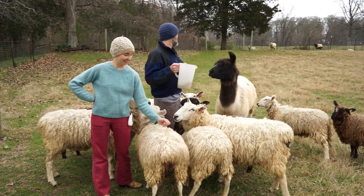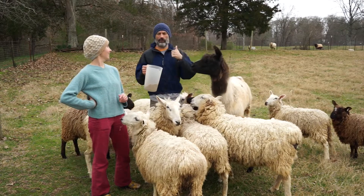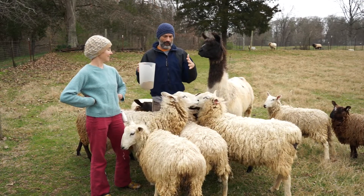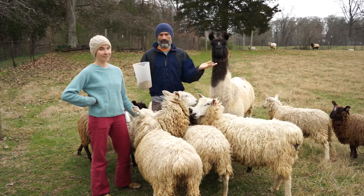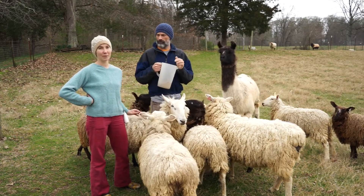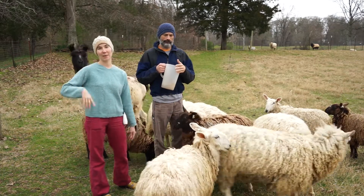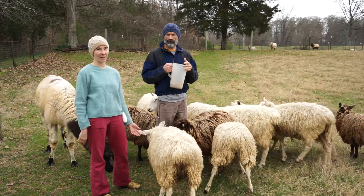We also have a ram out in the field, and we can't have him mixed in with everybody else right now because he would probably impregnate the young ones and they're too young. Generally speaking, it's not good to breed sheep their first fall — you want to wait until they're at least a year and a half.